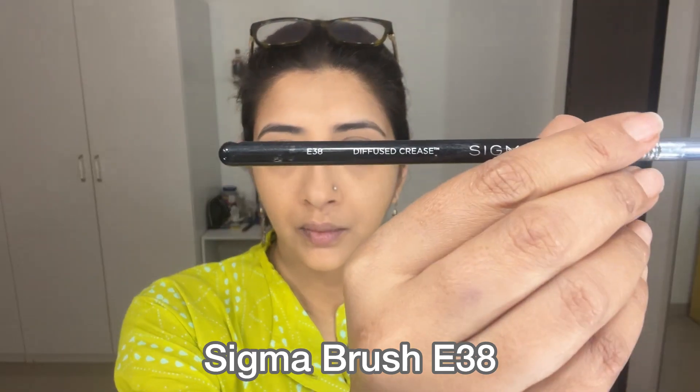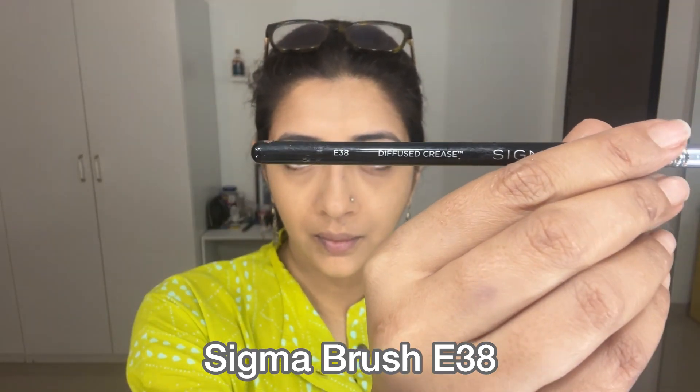Use an eyeshadow palette of your choice. I'm using this one because I want a similar shade. Just follow the shades and use your own brands — just follow my technique, that'll make your life easy. Now I'm going to take this colour and put it on the outer corner and the crease line. I always use these kind of neutral shades to contour my eyes because even though the makeup is simple, it gives a good definition and it brings out your bone structure.